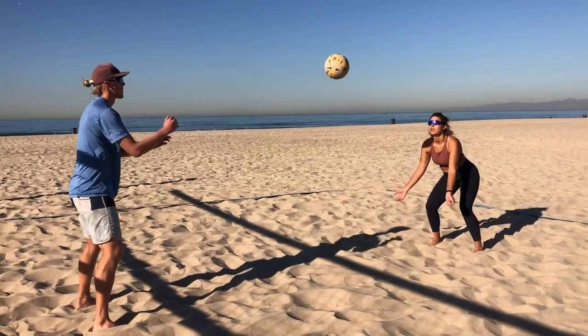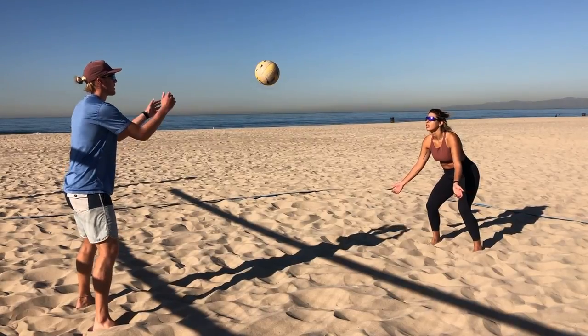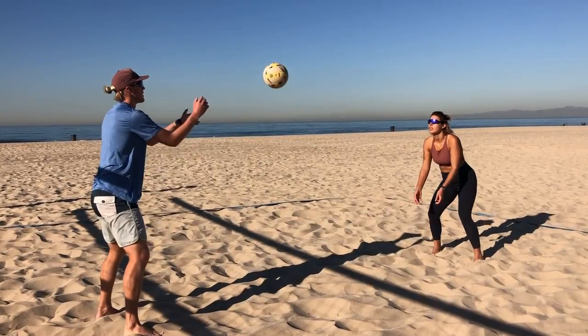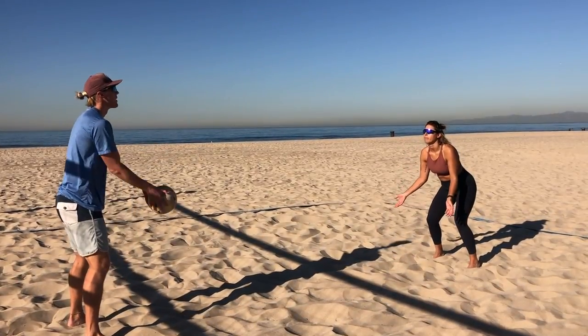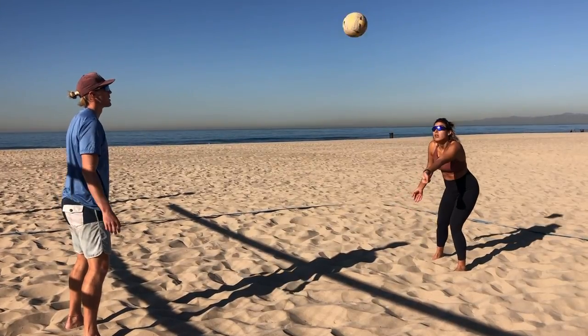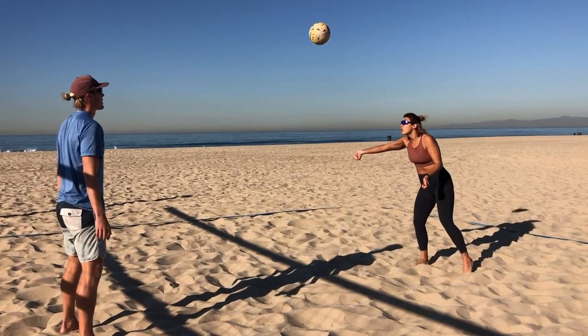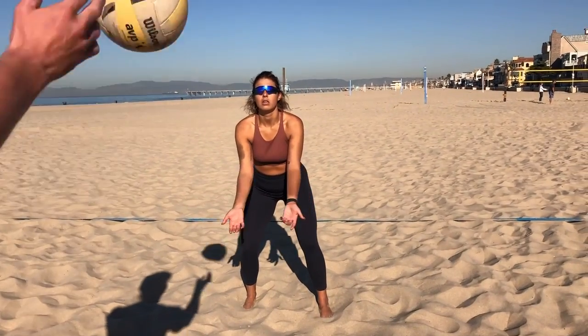If you have a partner, they do not have to know anything about volleyball — all they have to be able to do is toss you a ball. They are going to toss the ball to you and you are going to pass every single touch back to them. The first touch should be one arm, the second touch should be your other arm, and the third touch would be both arms. If you want to challenge yourself, you can try to do this continuously with the person at the net, but if you don't have somebody who's a volleyball player, this is going to be pretty tough.